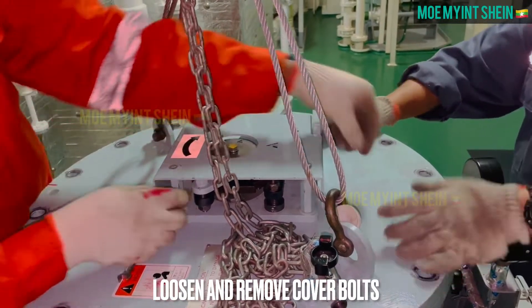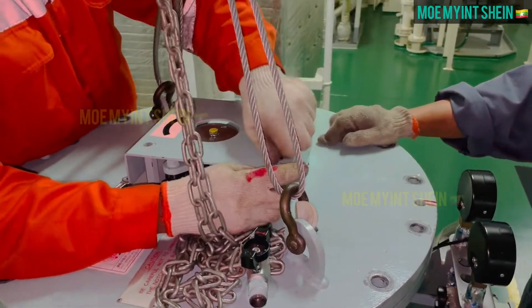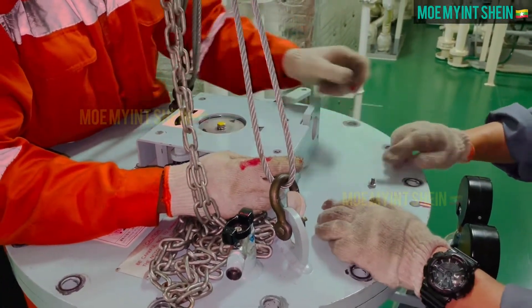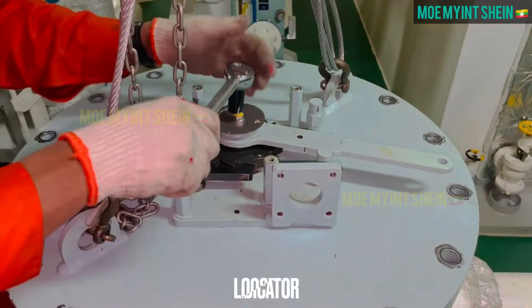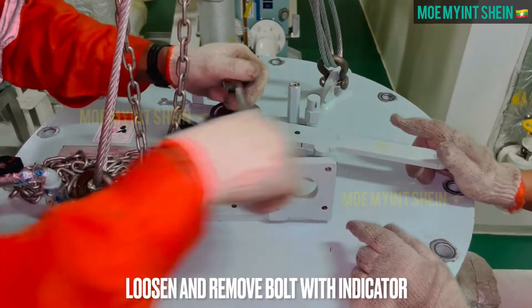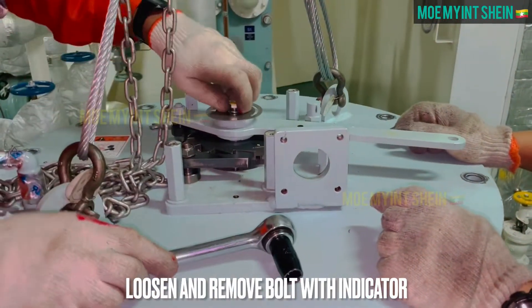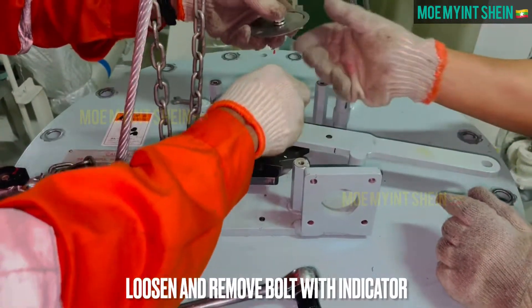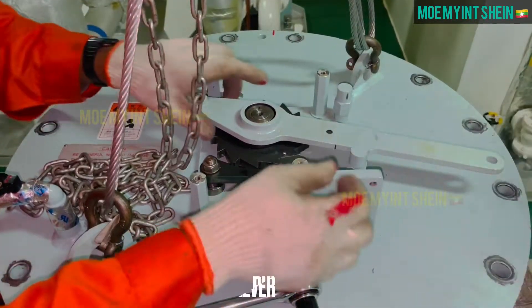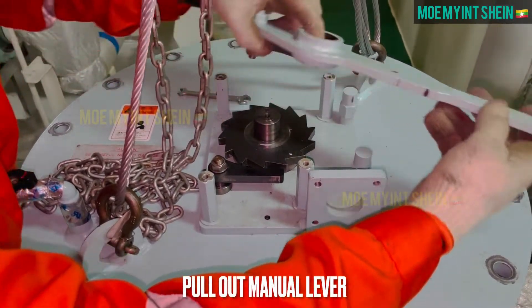Loosen and remove bolts of handle cover. After then loosen bolt of handle with indicator. Pull out manual lever from shaft.